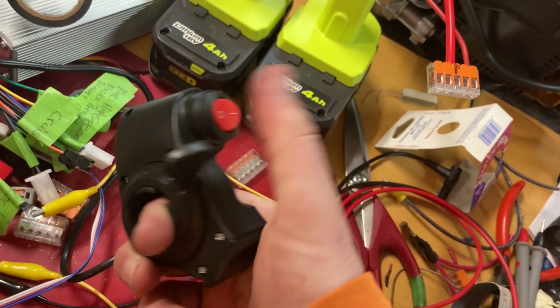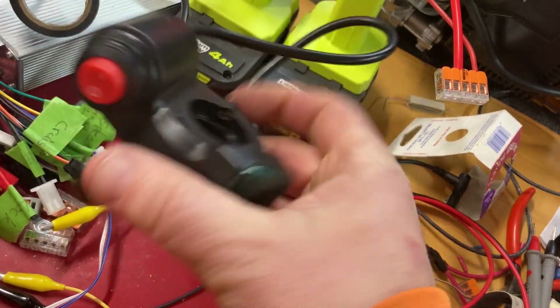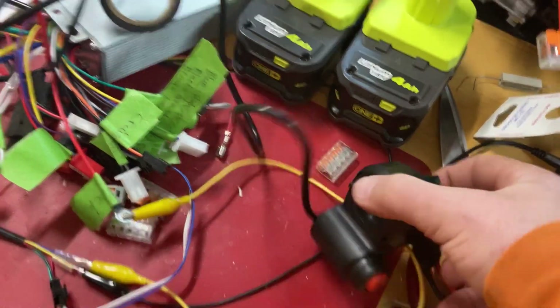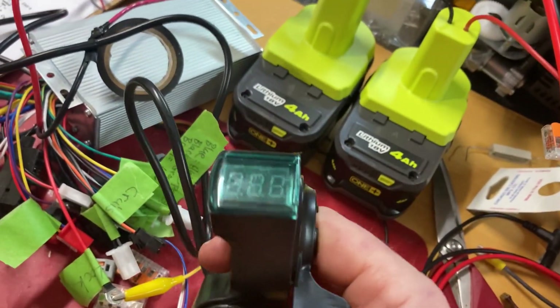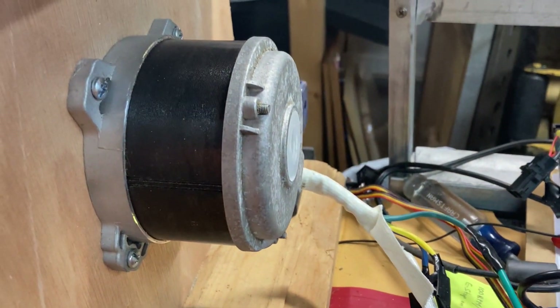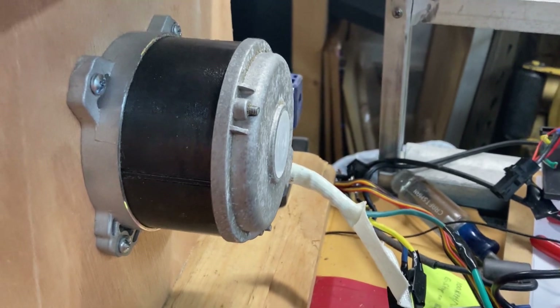I've got a thumb throttle hooked up to it, which also has an on-off switch, and I've got that wired up to these connections here so that this switch turns the motor controller on and off. It also gives me a little voltmeter here, and this is my Ryobi electric lawnmower 40-volt mower.